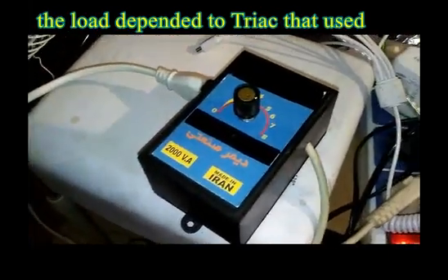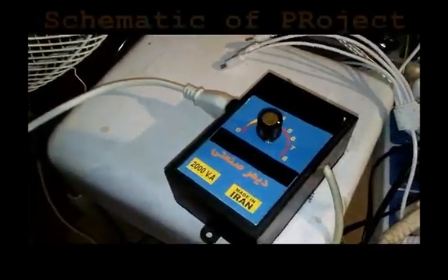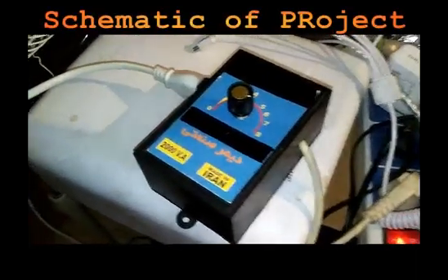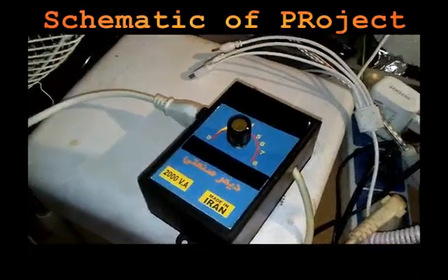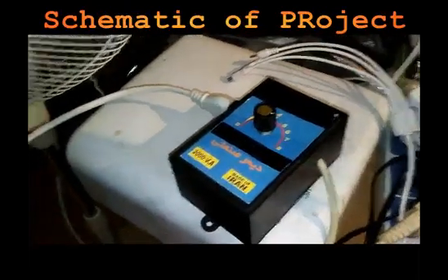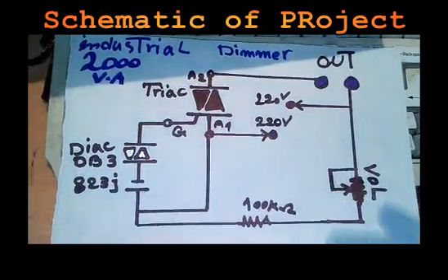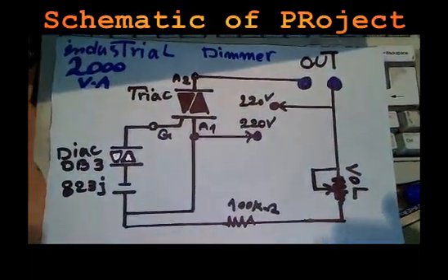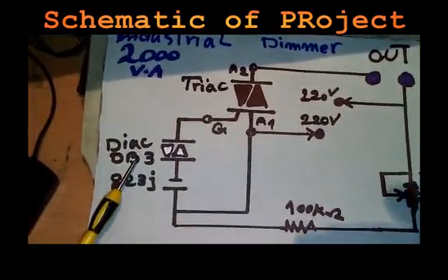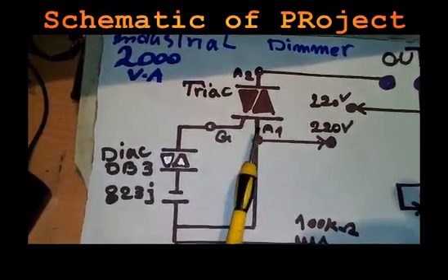Let's check the project circuit and schematic of the SCR dimmer. It works with one TRIAC and one DIAC diode, and no special electronic components are included. Here is the schematic.